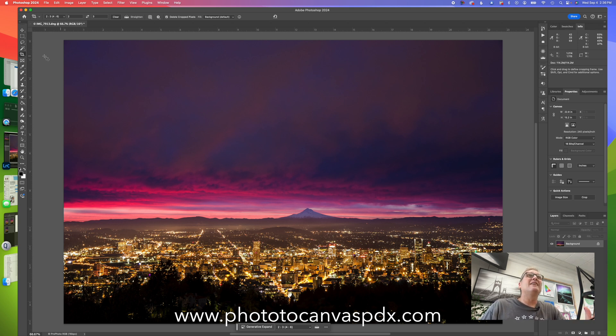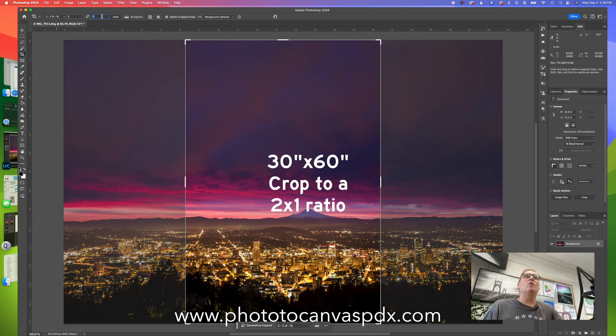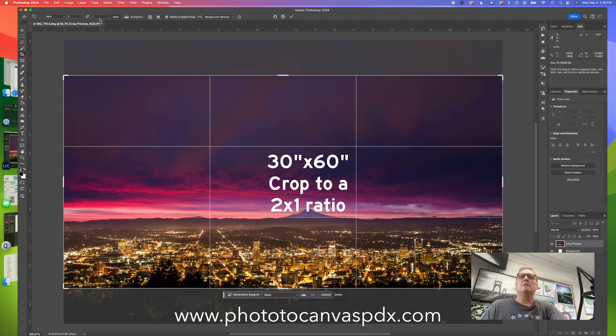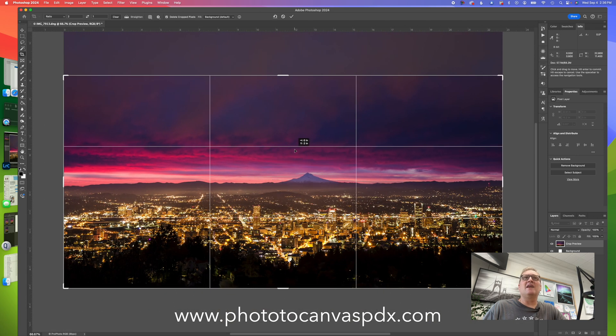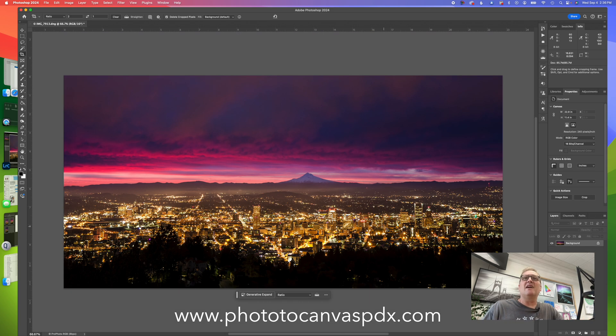The first thing we're going to do is crop the main image. We want our total triptych to be 30 inches tall and 60 inches wide - that's a 1x2 format. This image is in a 2x3 format, so we're going to crop it to 2x1. We'll move the crop down to get rid of some of the dark sky. That is our 1x2 image.